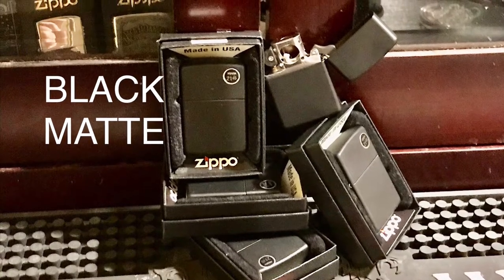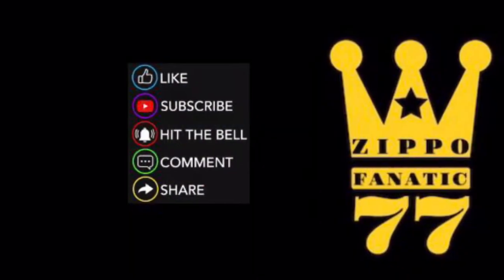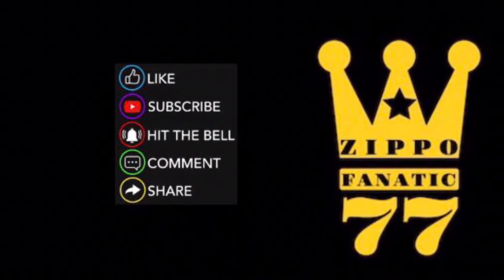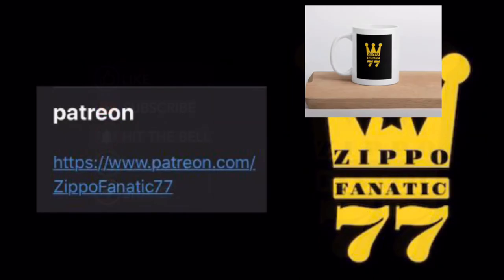Hey everyone, welcome to the channel. This is an unboxing video for the black mat. If you want to like, subscribe, hit the bell, comment, share — anything you do does help the channel and it's greatly appreciated.